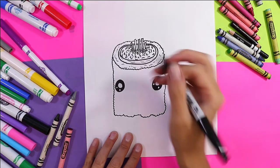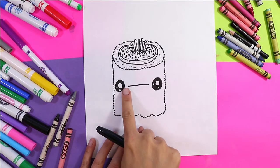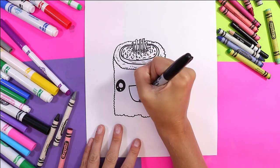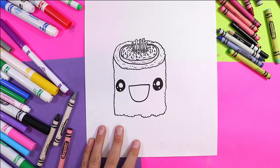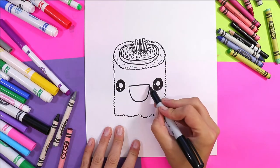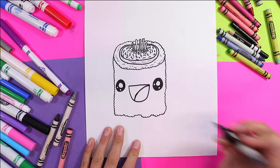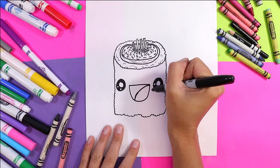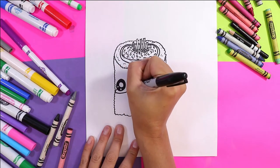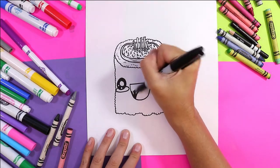Now we need to give our sushi roll a little mouth — one line across between the eyes to make it extra extra cute, and now we're gonna draw a letter U right underneath. From the top corner we're gonna draw a nice sweeping curving line across for the tongue. We're also gonna add some little cheeks on our roll, so under each eye we're gonna draw an oval. Now we're gonna color in the rest of the mouth.